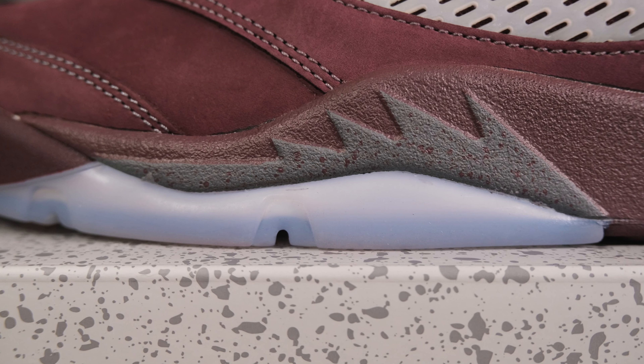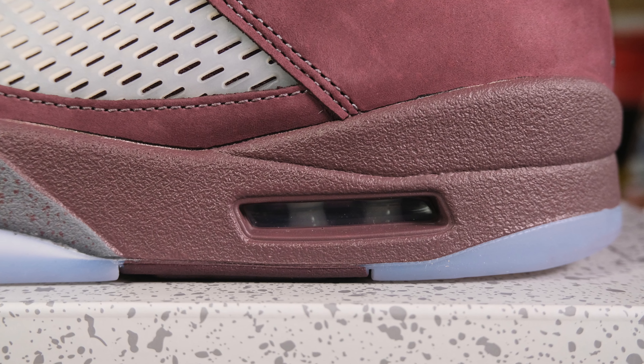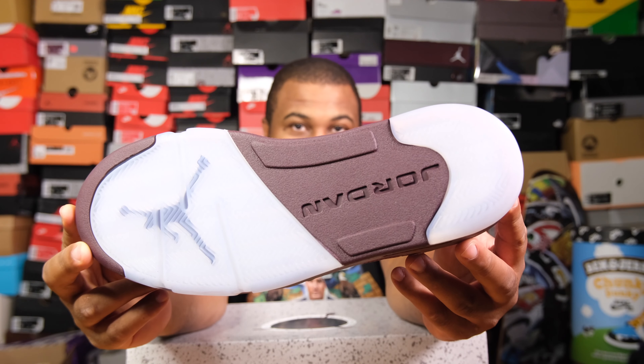Heading toward the midsection of the shoe, you're greeted with gray speckled sharp teeth. From the back of your midsole you'll see a white clear area finishing off the shoe. The outsole is translucent with a Jumpman and Jordan branding right there. This is clean.